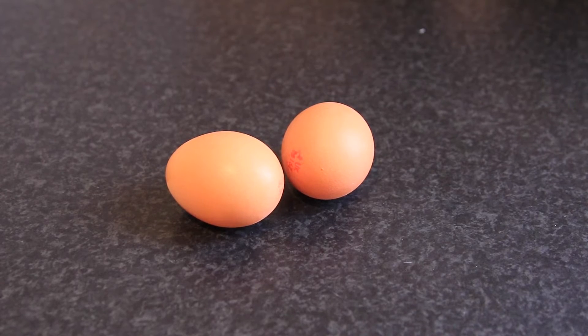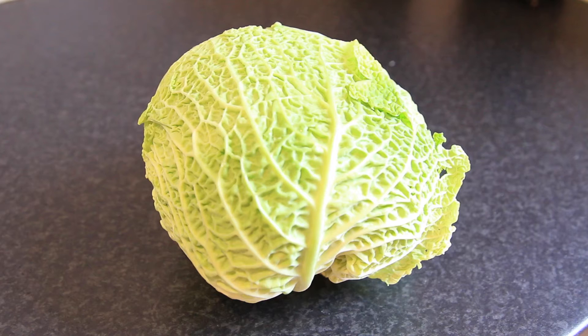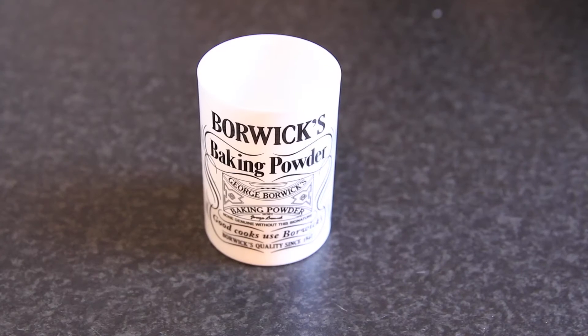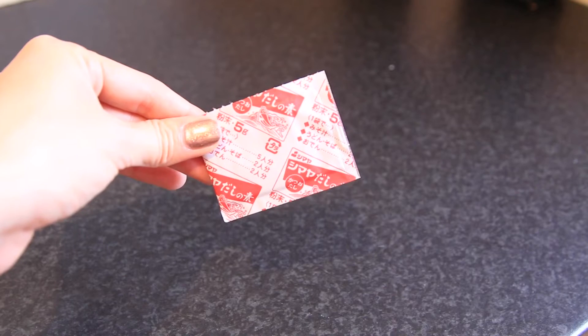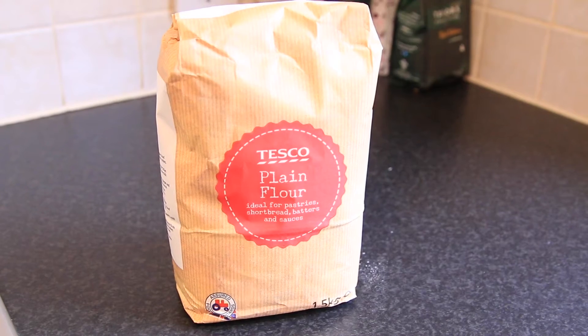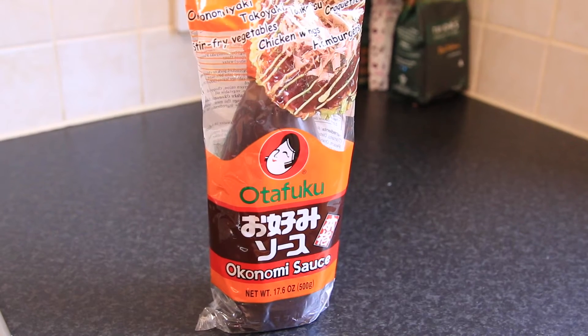Let's check all the ingredients. We need two eggs, one courgette, two spring onions, a third of a cabbage, two teaspoons of baking powder, a quarter cup of milk, half a sachet of dashi powder, a cup of plain flour, some pancetta, and okonomiyaki sauce.